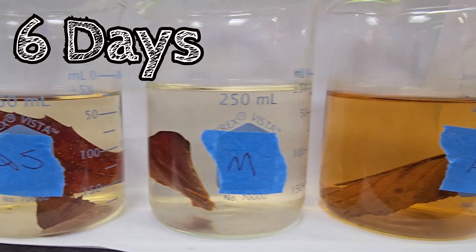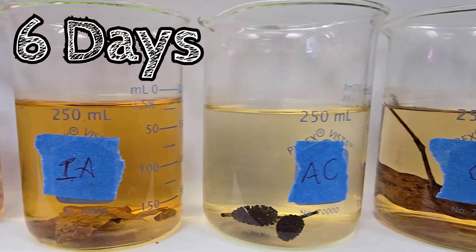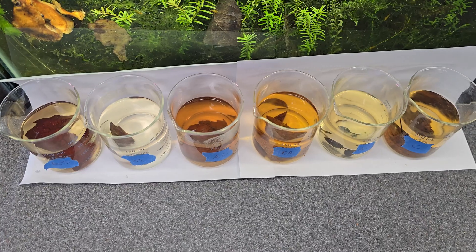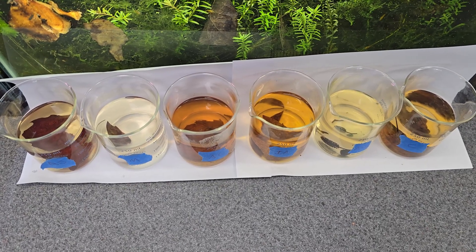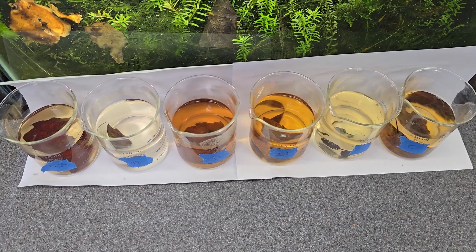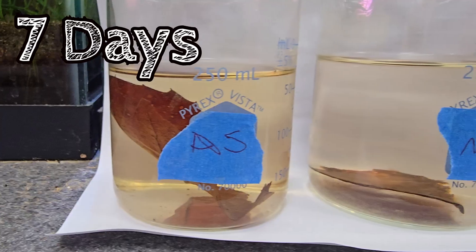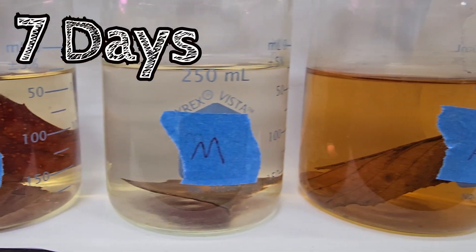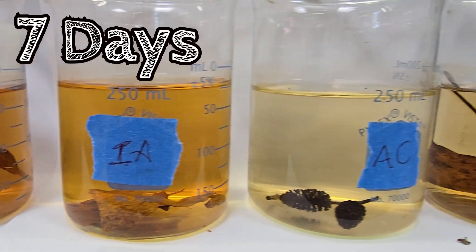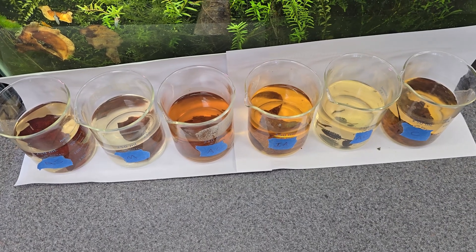There's also a relationship with the actual structure of the leaf. Leaves that are more dense and have waxy coatings — those coatings protect the leaf, making it harder for the fungi, bacteria, and other organisms breaking them down to do their job. So they tend to last longer. Especially our American Sycamore in this experiment — you'll notice not much happens there. Same thing with the magnolia — not much happening.